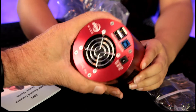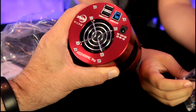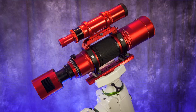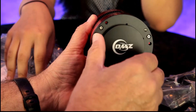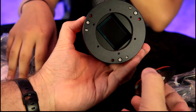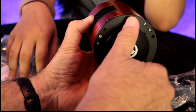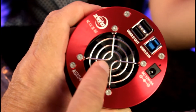So here we have the ZWO ASI 2400 MC Pro, and this will attach to my astro imaging lens, the Red Cat 71. This is a full-frame camera that lets in a lot of light, which you will need for space photography. The lens cover right here protects the full-frame sensor and will keep any dust down, so we'll close that back up. You can see the fan inside — it'll keep the camera cool.